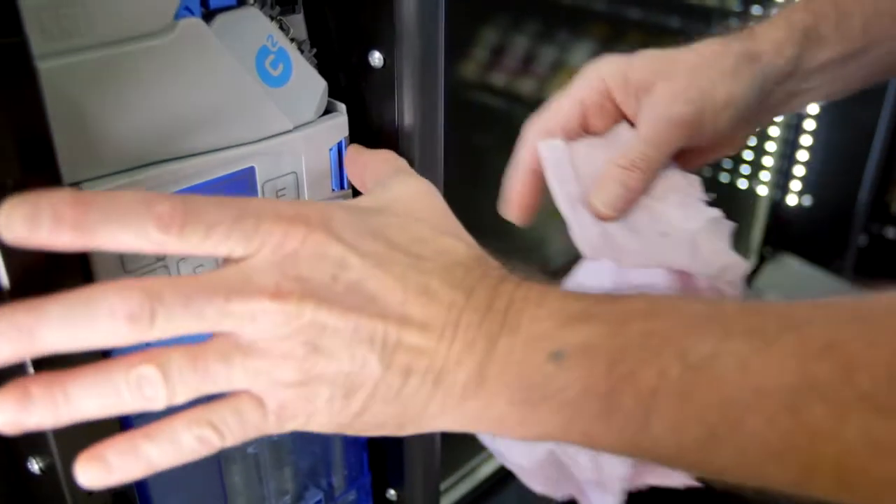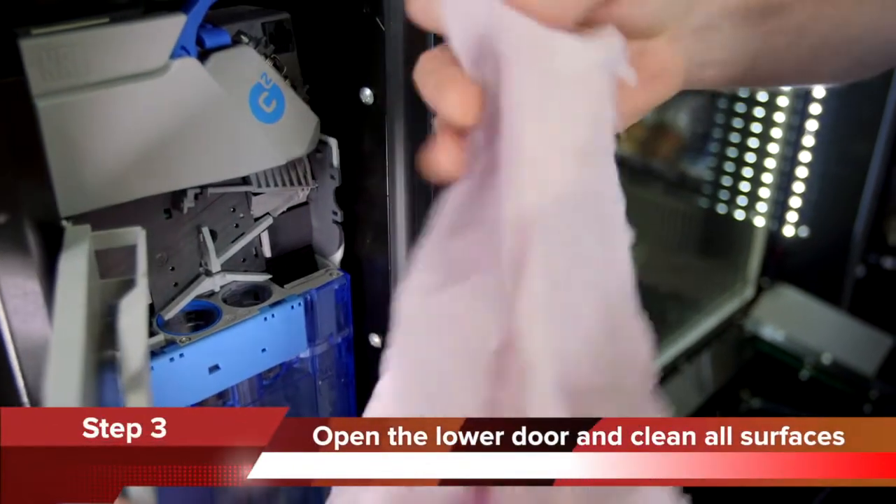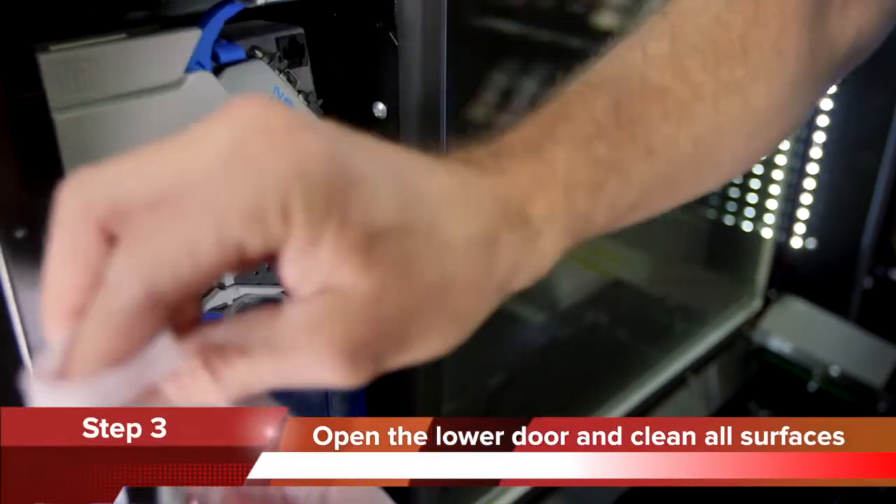Step 3. Open the lower door by pressing the blue tab to the left and clean all surfaces as shown.